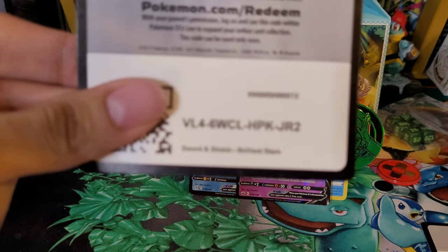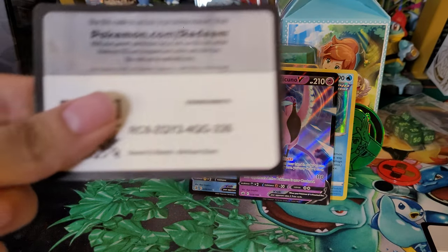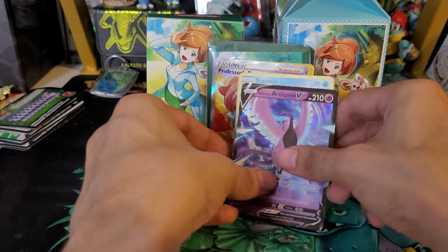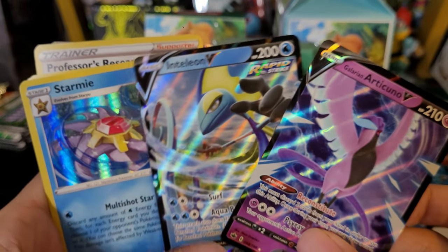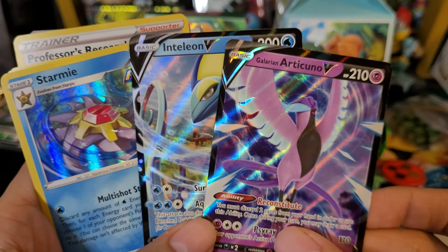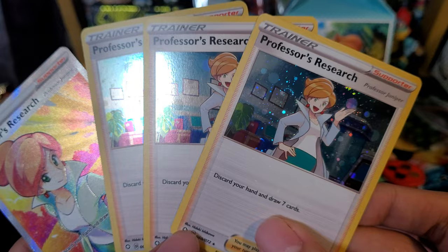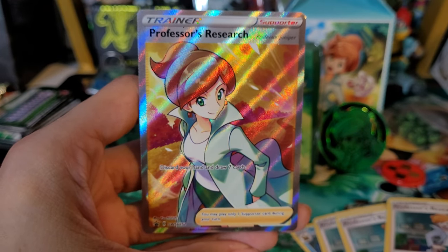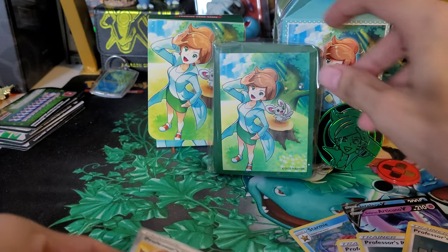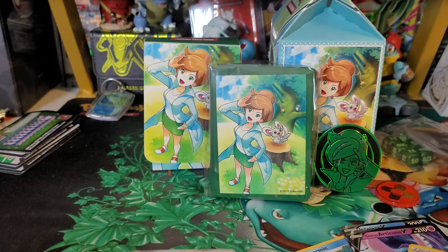Here are some code cards for everyone that watched the video, liked the video, and subscribes to the channel - we're almost at 400 subscribers, which is really cool. Let's go over the pulls: the three pulls from the packs were Starmie, Inteleon, and Galarian Articuno. Pretty cool - three hits out of seven packs, which is pretty good odds. From the box itself: three holo promos which have some pretty cool swirls on them, and a full art which is a really cool full art - looks like a ball in the background. And there are the sleeves and the coin. If you guys liked the video, hit that like button, subscribe for more, and I will see you guys in the next one. Take care and have a good day, bye.